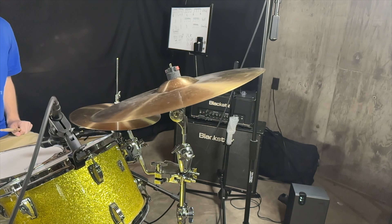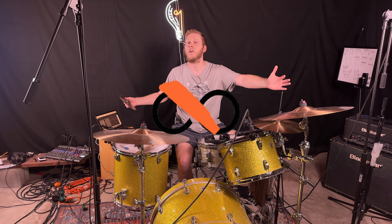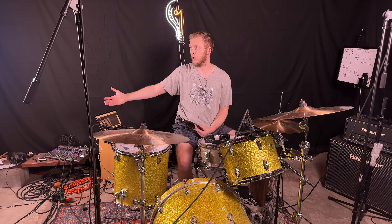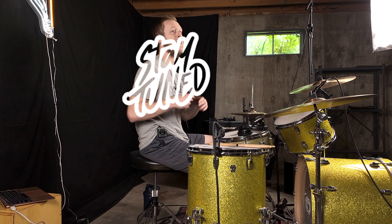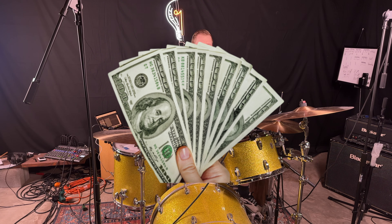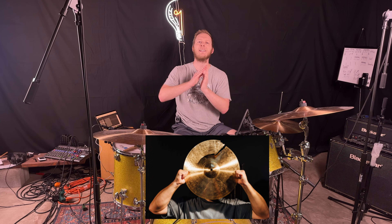There are some things we can do to prolong our cymbals' lives. I can't guarantee that following these methods will make your cymbals last forever, but the percentage is higher that they'll last longer. Following these things is only going to help your cymbals and help you save money — because let's be honest, cymbals are not cheap.